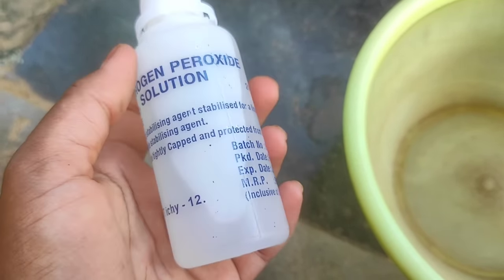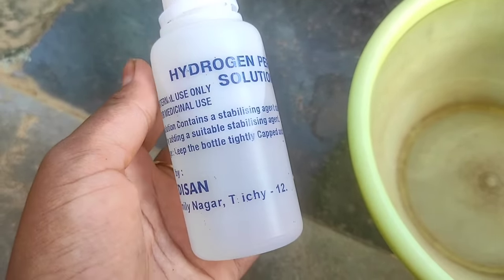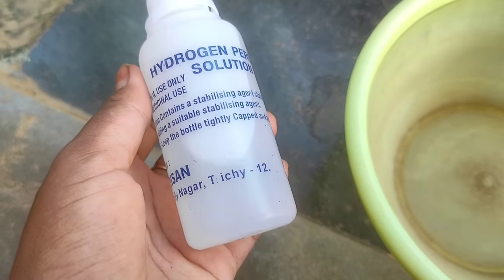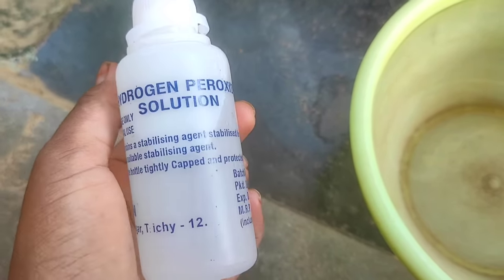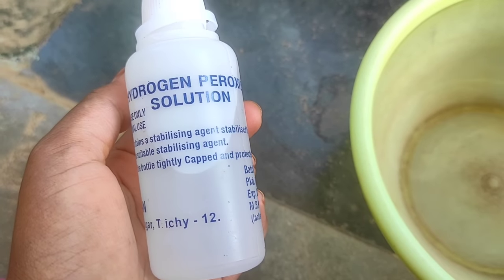There are 3%, 6%, 35% concentrations available. It's a good amount — $36. We use this solution.